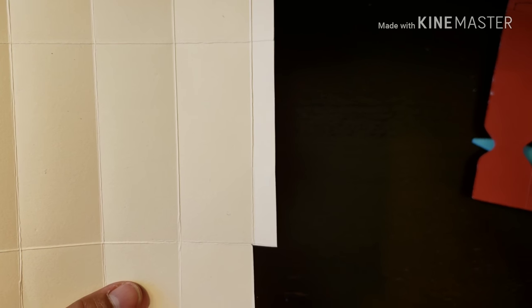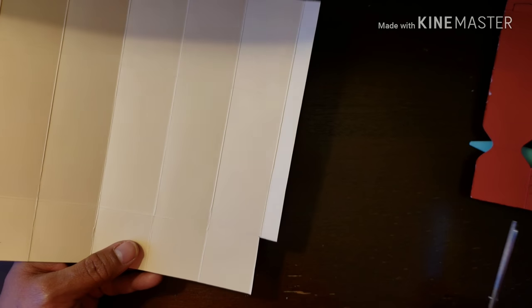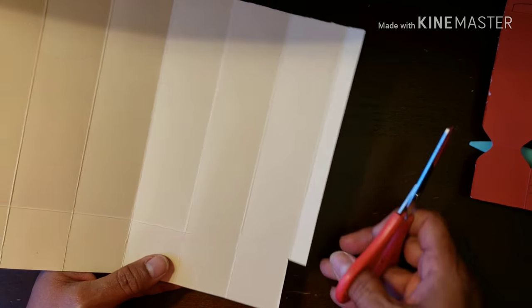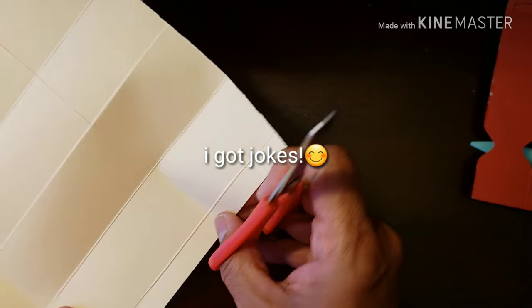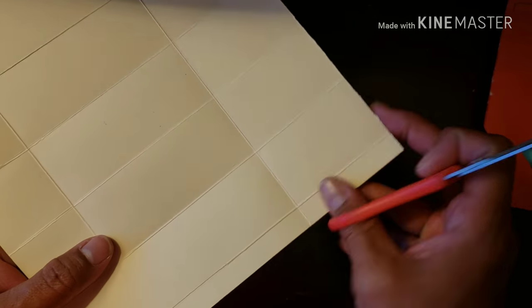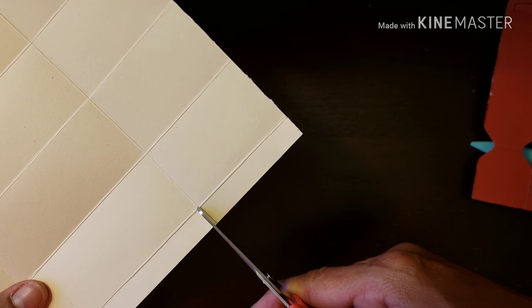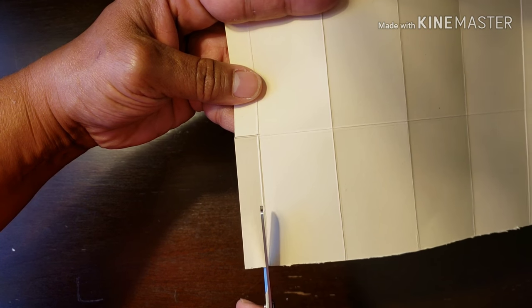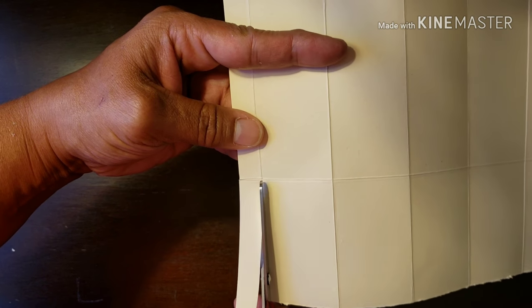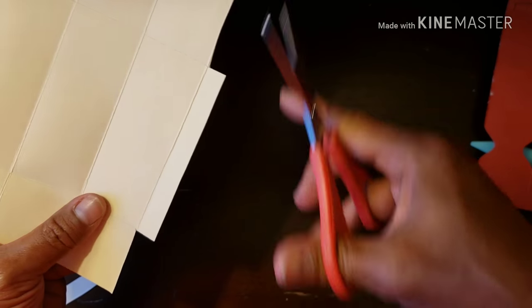A few other people have done this same cup, so I'm not the creator of it — I'm just a replicator. Okay, so we're going to fold this — you can see this is the long side — and cut this little box here as well, we don't need that. Then we're going to cut here and here just a little to make it into a tab, just like that.